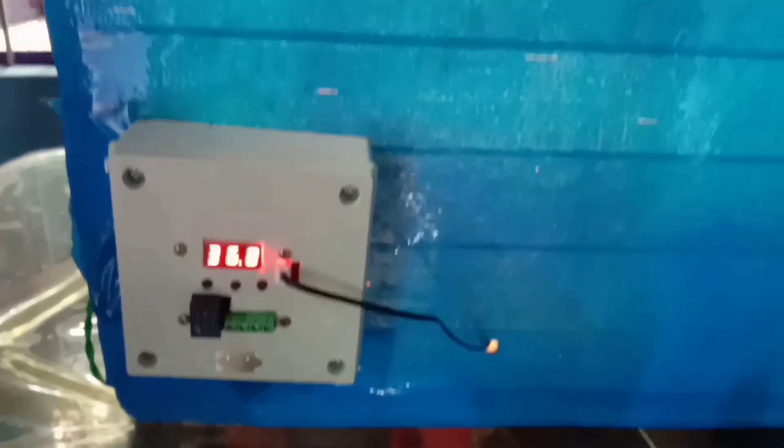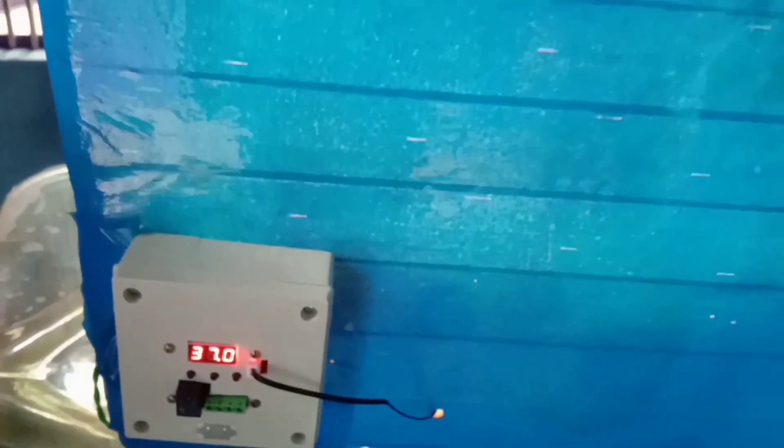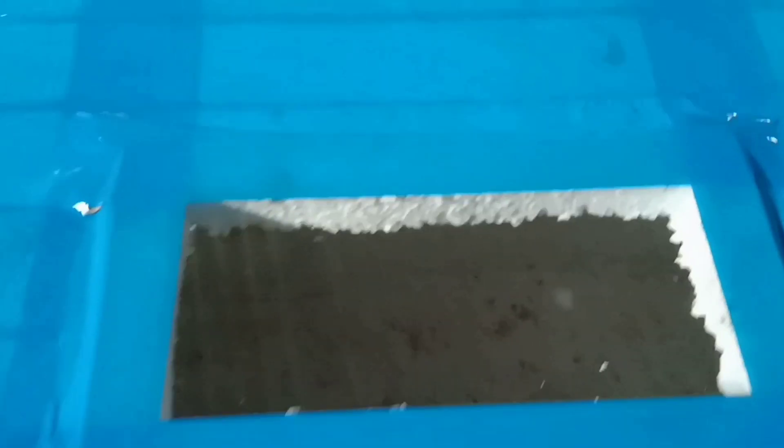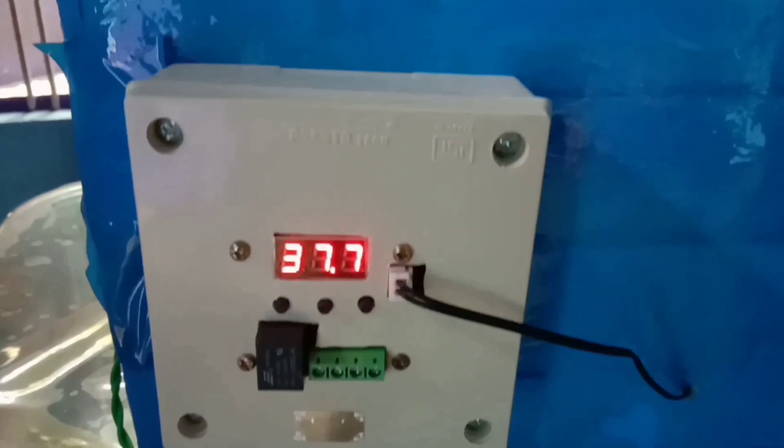This is the same. The light bulb is automatically connected. The temperature is automatically connected.